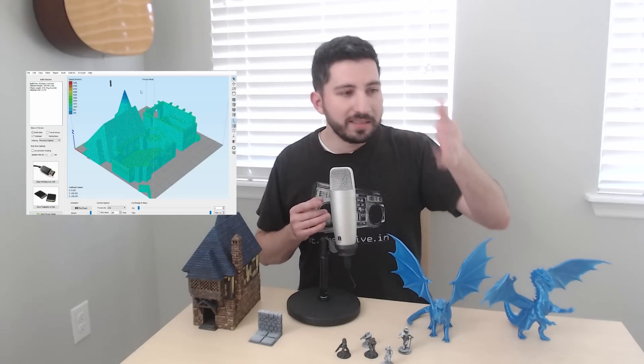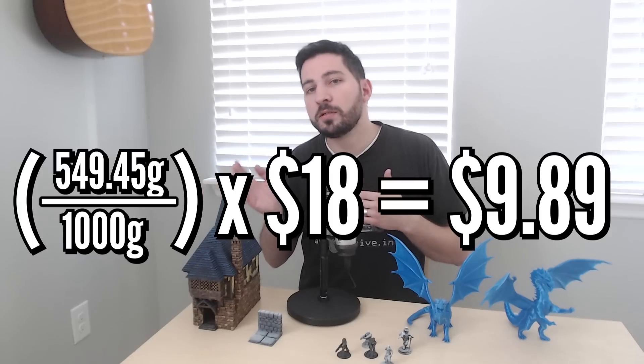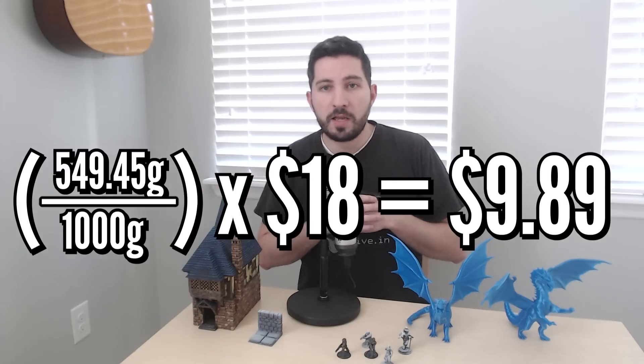So, how to calculate cost? You calculate cost by going into your slicer — like Simplify 3D or Cura — and slicing the file. Then you look at how many grams of material are being used, and you do some basic math: divide the grams of material by 1,000 grams, or whatever spool size you're using, then multiply by how much the roll of filament costs. If you're printing with supports, be sure to turn those on when you calculate the cost, because it adds up big time, especially for bigger prints.